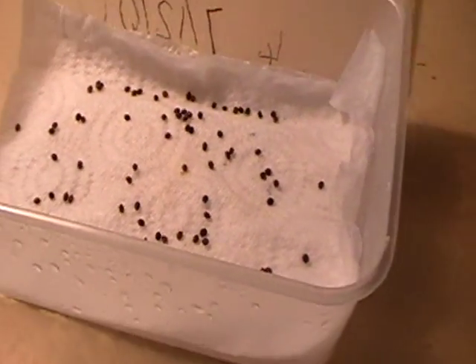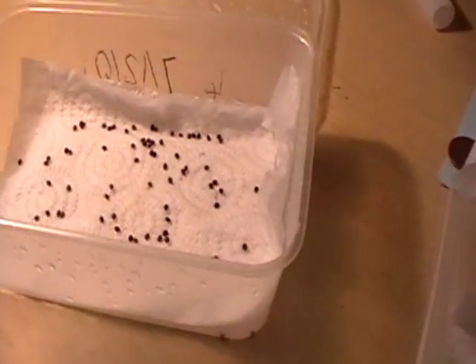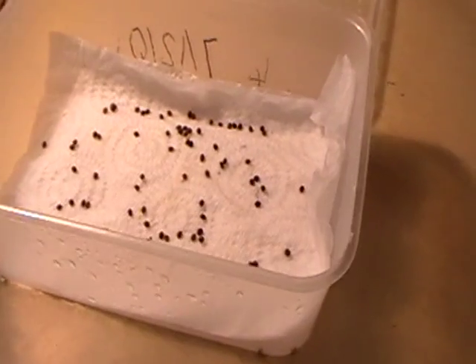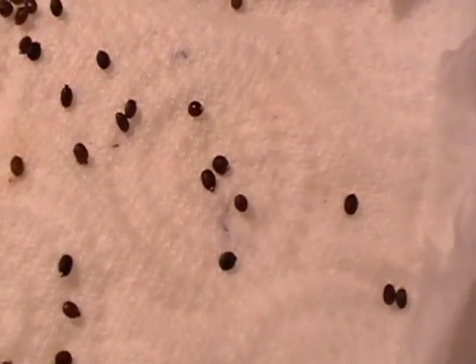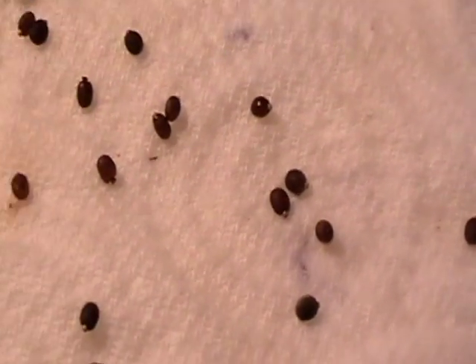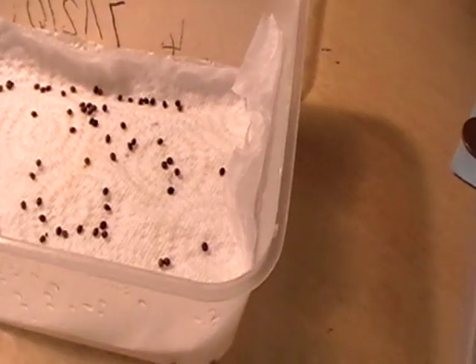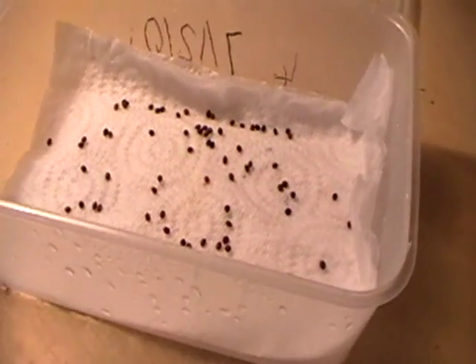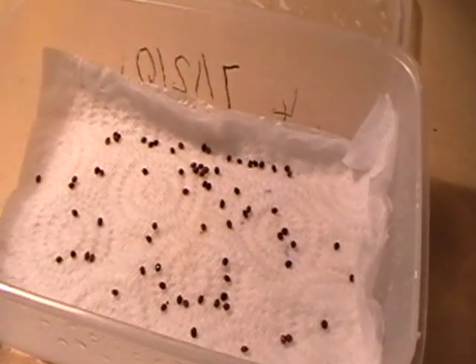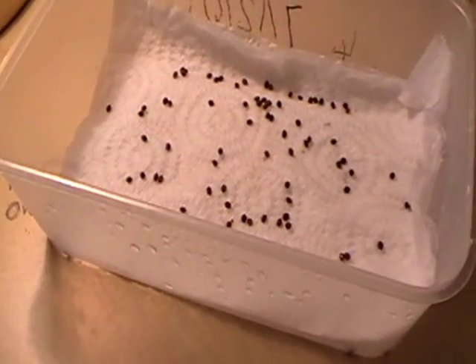If you have stick insects you'll know already that they breed really easily. What the eggs look like is little seeds with little white tops and little white studs on the top of them. What you do is just take them out of the tank, put them into a new container, put some tissue down and maintain the temperature of 20 to 30 degrees C.